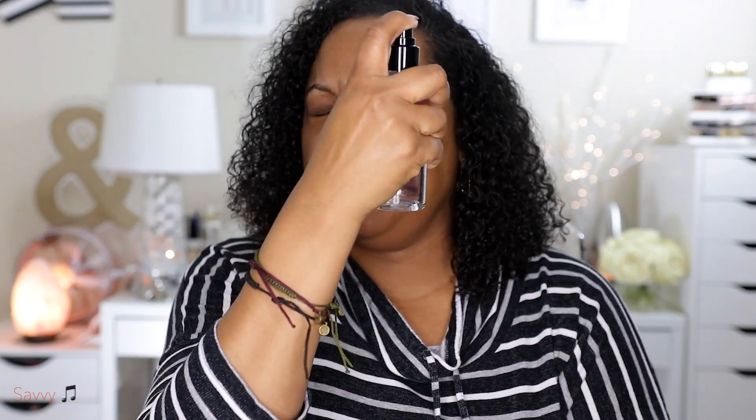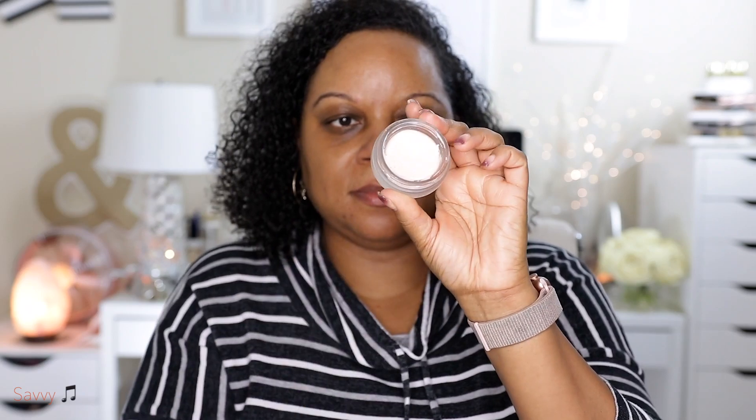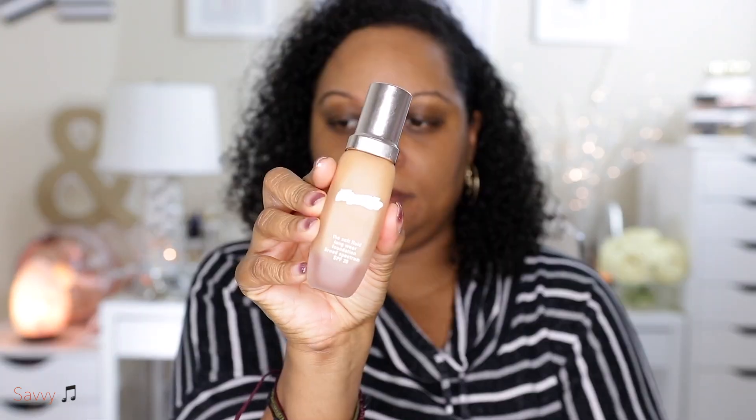So here I'm starting off with the Smashbox Primer Water and then I'm going to use my Beauty Blender to just evenly distribute that on my skin. Then I'm going to use my Bobbi Brown Face Base Primer — it's really good for combo and oily skin — and I'm going to use a generous amount all over the face. Next I'm going in with the Tarte Limited Edition Smoothing Primer, which is really good in the area where you have visible pores, so I like to put this all over my T-zone.